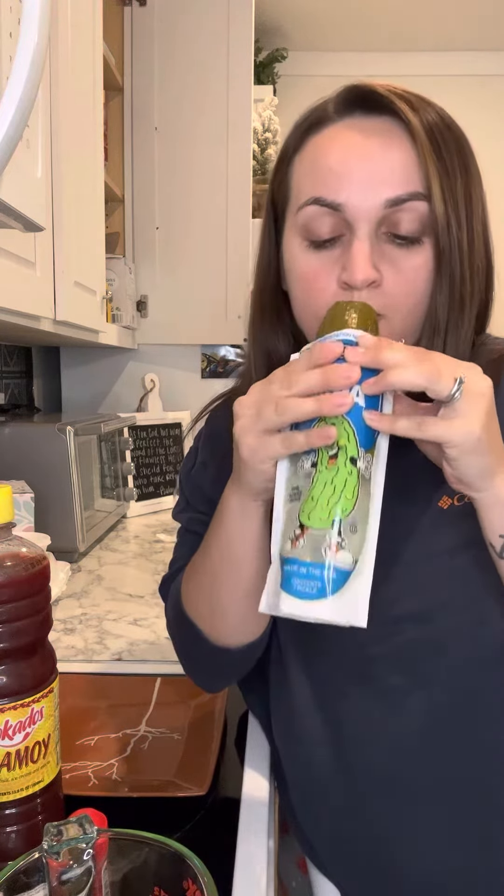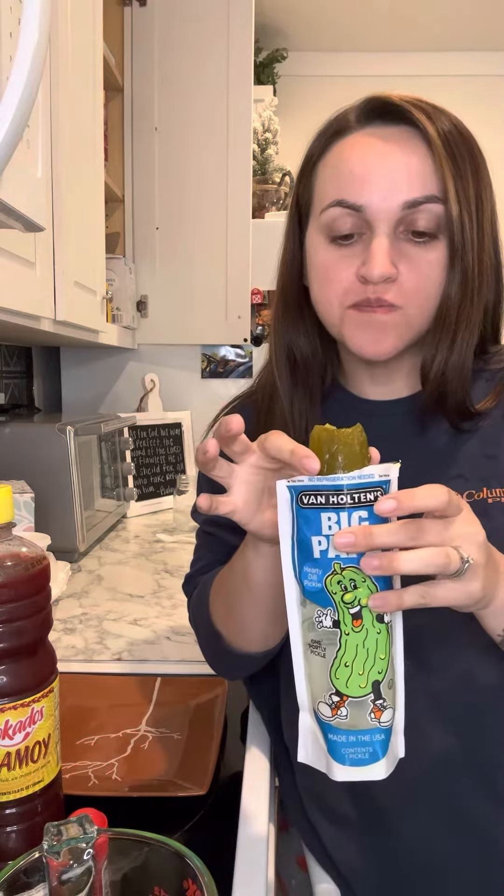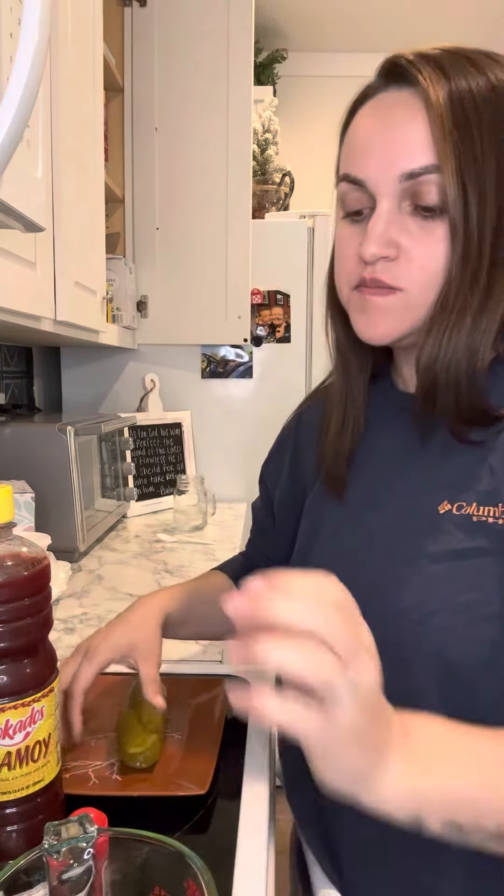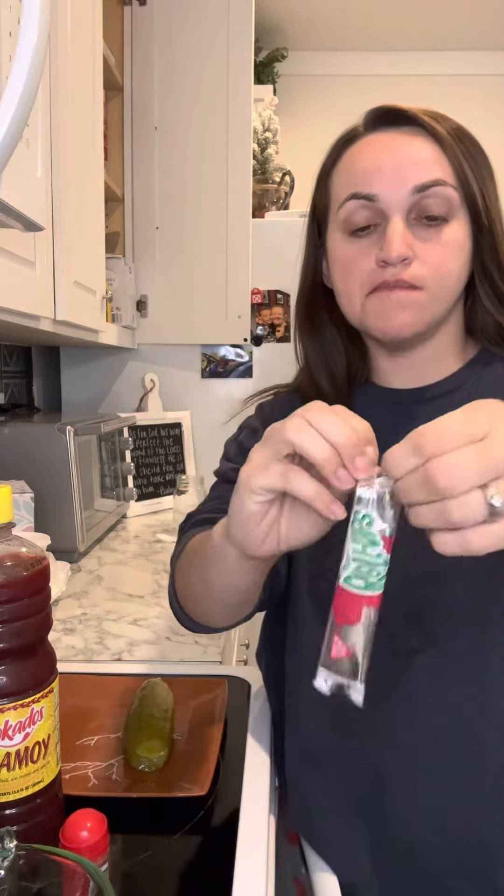I didn't like that sour one last time y'all. This is good — that one's actually good! Now I'm gonna take a fruit roll-up. Make sure y'all go to part two on my page.